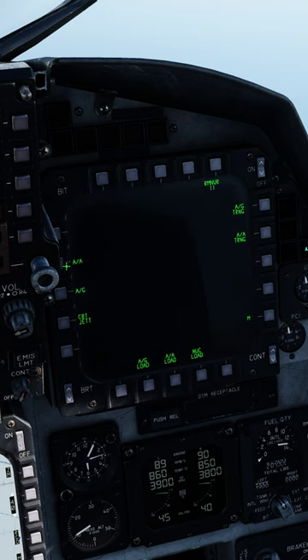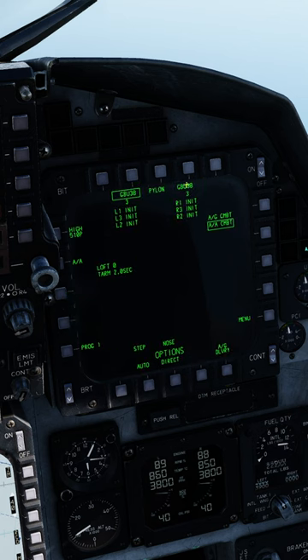First, access your PAX menu, go to Air to Ground, and select your JDAMs. Set Auto, Step, and set Nose Tail Fusing.